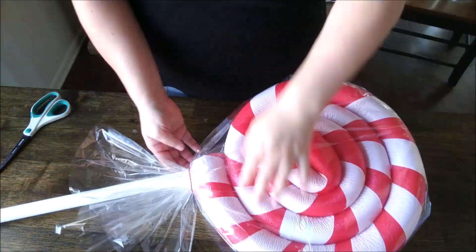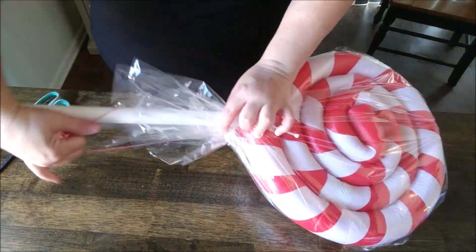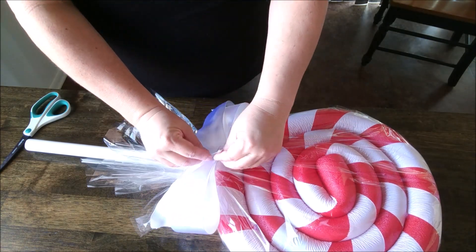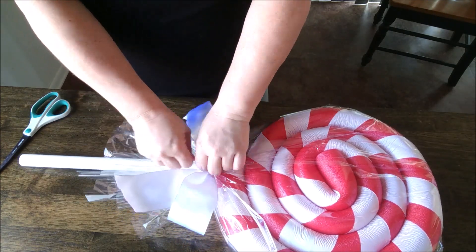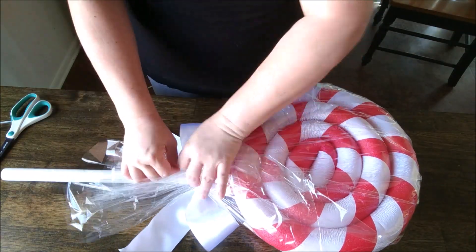I decided to pull out some white ribbon I had on hand and use it as a bow. I'm using two zip ties — removing the rubber band and securing the first zip tie, then snipping off the bottom to create the bow. Turn it over and tighten the second zip tie, then snip off that bottom as well.